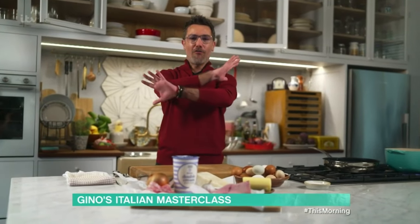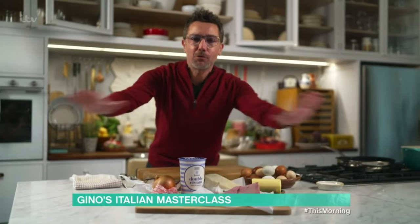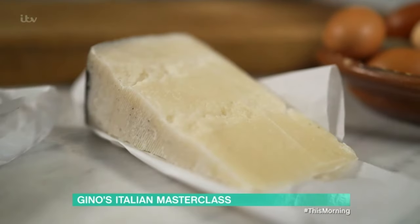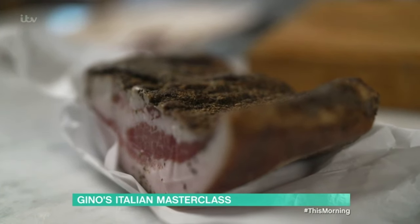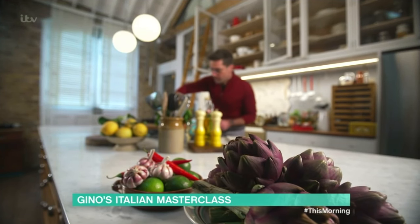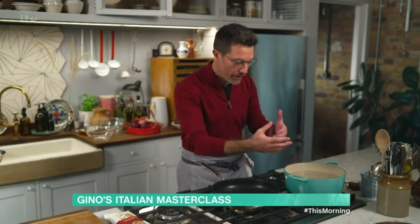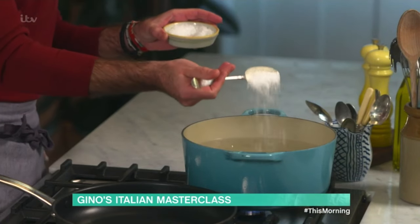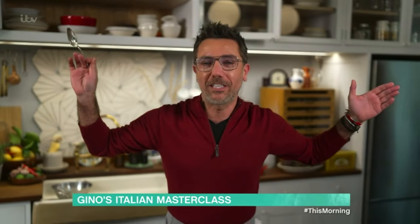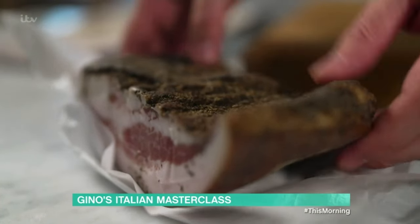Please forget about anything you know about how to make a carbonara — all of this is absolutely useless. To make a proper carbonara you need eggs, pecorino cheese, guanciale or pancetta, and pasta. Now that we've got that out of the way, let's cook. Whenever you cook pasta, use a large pot so the pasta can move around. And you need to add salt — that is the rule, the rule of Italian people for the last two thousand years.